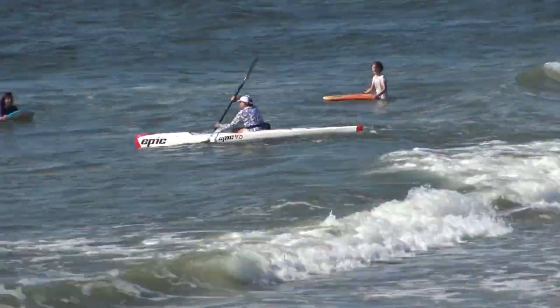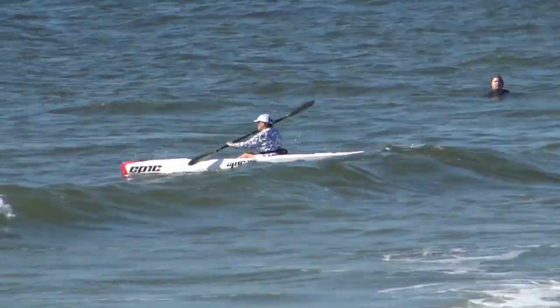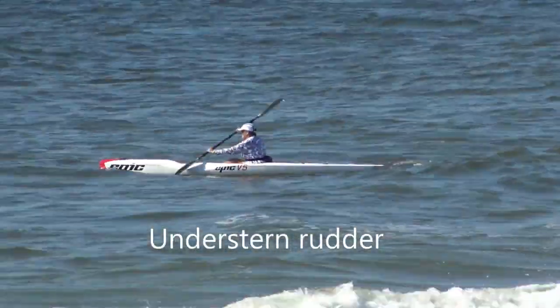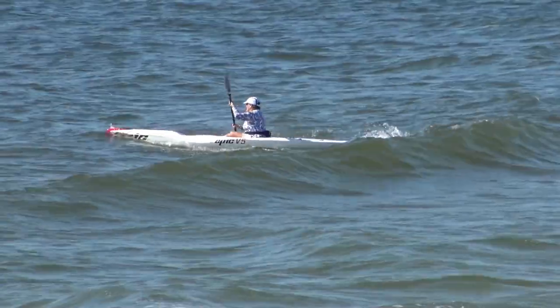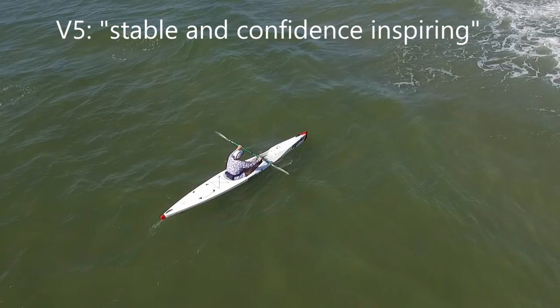The V5 pierces the waves with no loss in hull speed. The understern rudder and foot steering system allow me to concentrate all my power into the forward stroke without having to make course corrections with the paddle. The V5 is a stable, confidence-inspiring surf ski that's perfect for the beginner.